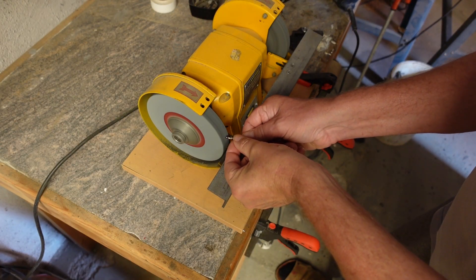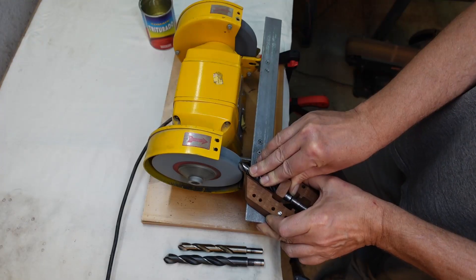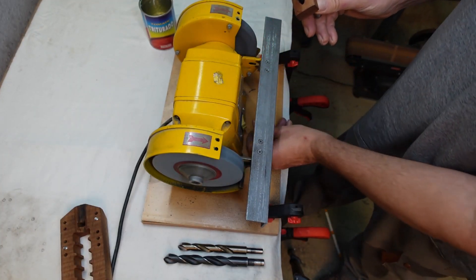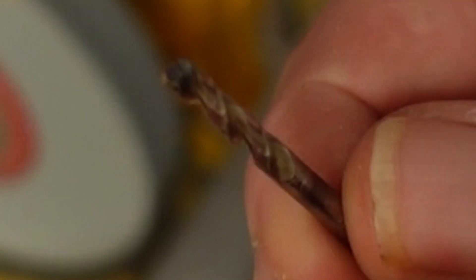Hello friends! Sharpening small drill bits can be quite a challenge, right? The big ones can be ground and sharpened quite quickly on the bench grinder. But for drill bits under 3mm the bench grinder is definitely oversized. In no time at all you have ground one side too much and the drill becomes asymmetrical, or the tip of the drill bit gets much too hot and loses its hardness as a result.